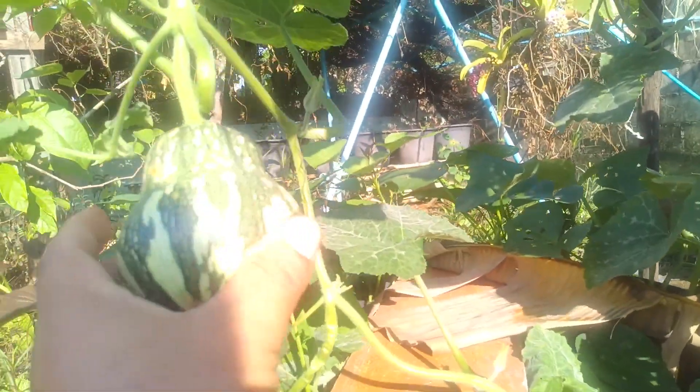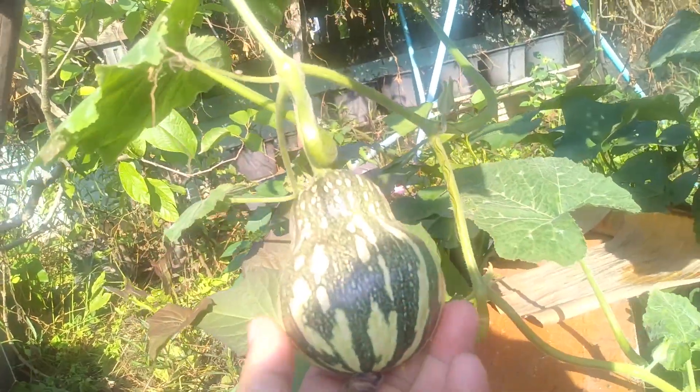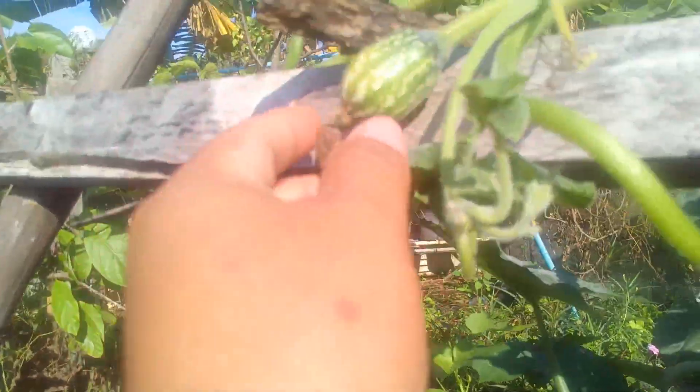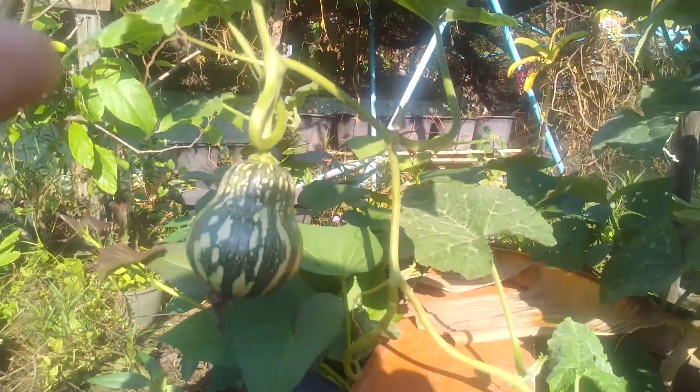Both of these were pollinated and we successfully have them. This one was not pollinated, so I think time will tell - maybe a week after that it will fall off.